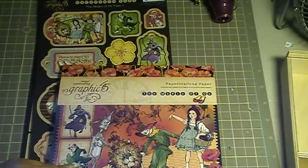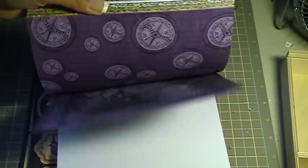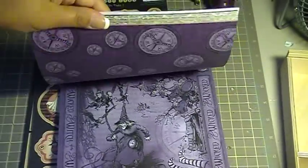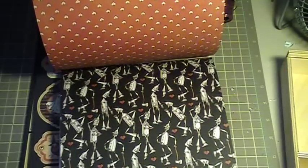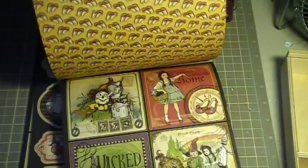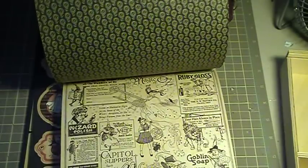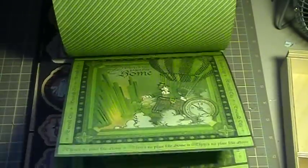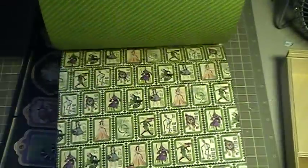So it's double-sided — you get 24 pages in all. This is how it looks; I'm starting from the bottom of the stack. I just am absolutely in love with this. I'm so happy because I love Wizard of Oz. It's got some great images here. Super cool.